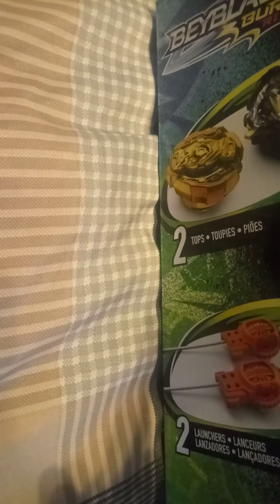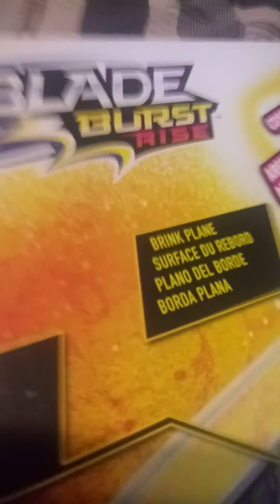Got that first one there. Got the second one. There we go — got it open. Alright, so you take it out. Wow.